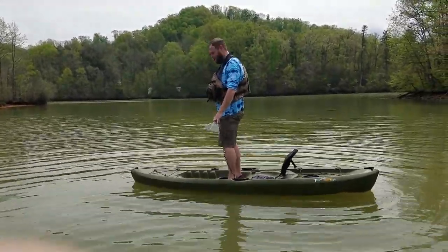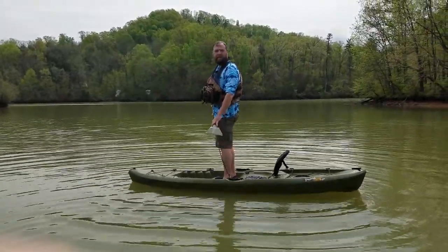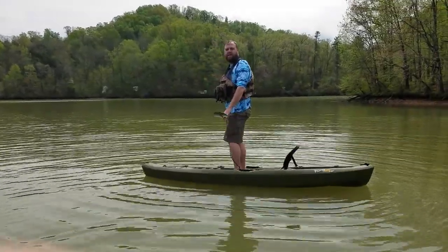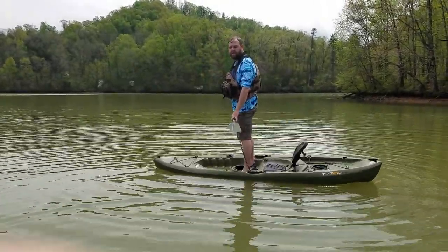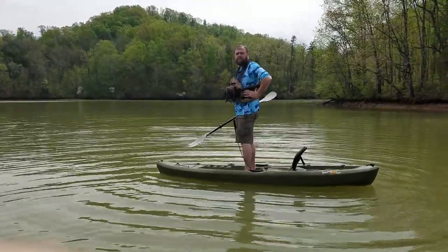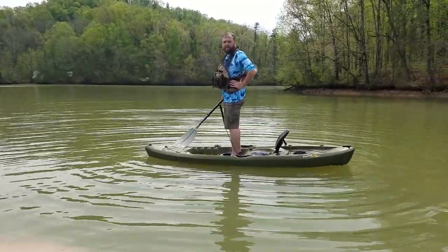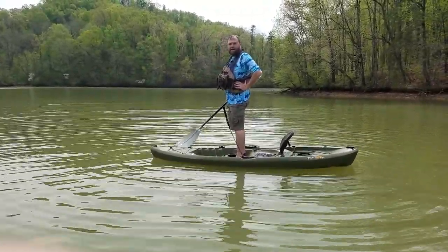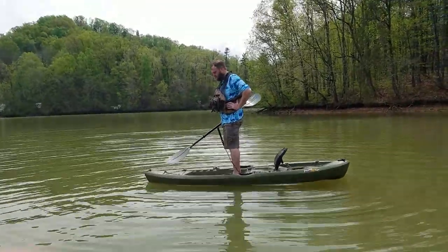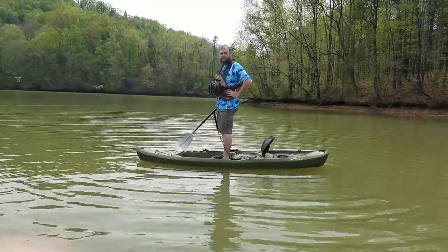But it is completely doable, and you'll start seeing me do this a lot more. I'm going to start trying to do a little bit more sight fishing for bass — I've kind of gotten out of it but I'm going to try to get back into it. So this is going to be the end of the stability test in the Lifetime Tamarack. As you can see, completely able to stand up in it — it's pretty decent, a really nice paddling kayak. I've had it for several years now. That's gonna be it for me today, and until next time, tight lines.